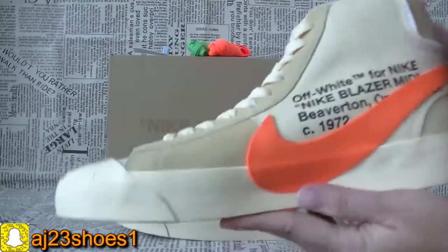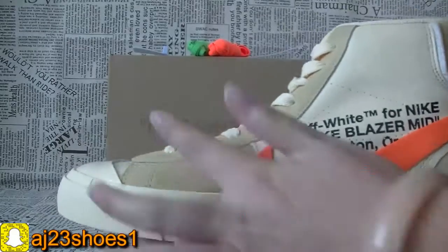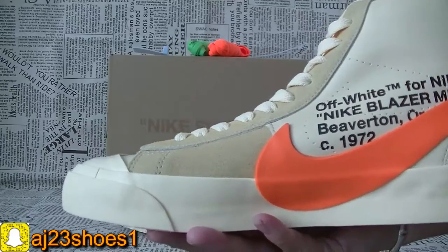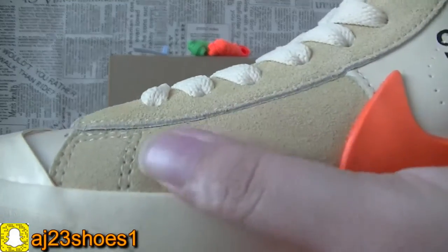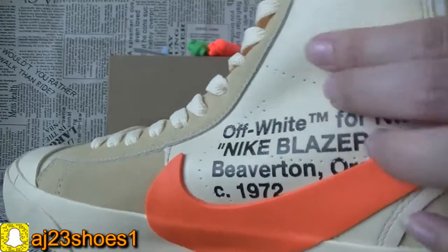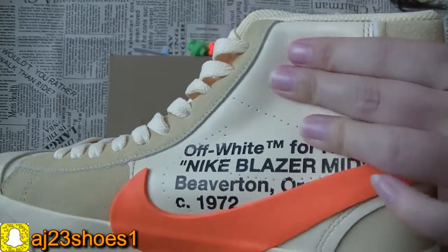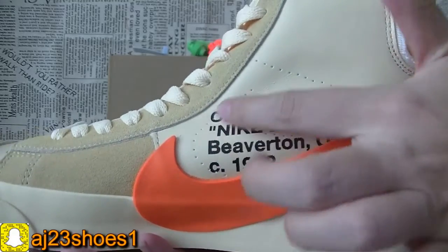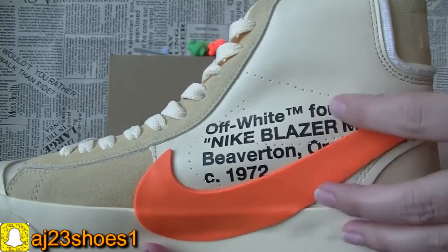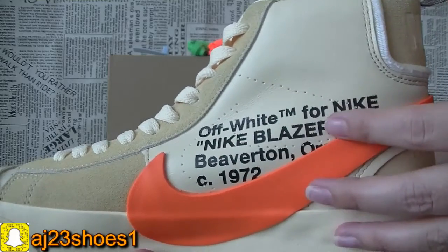Now check another pair. You can check each color of this part, and the material is not the same. This part of the material is the shoe and here is the leather. Very cool. You can check the right placement of this Off-White sentence.